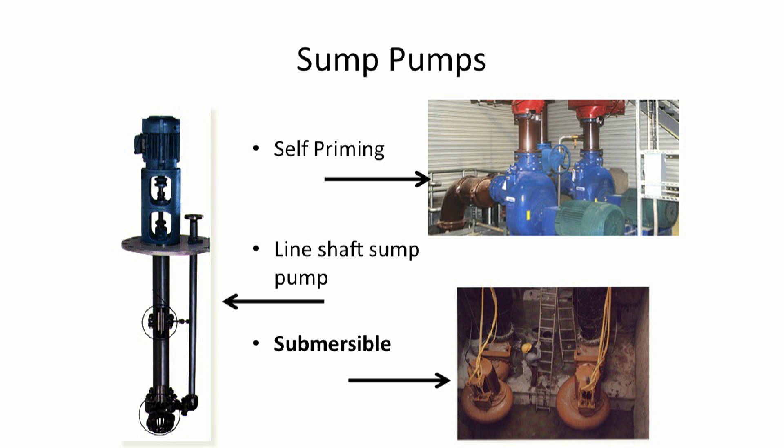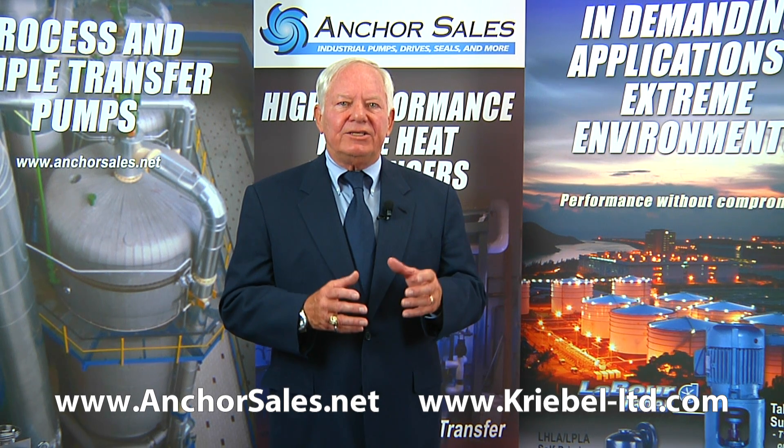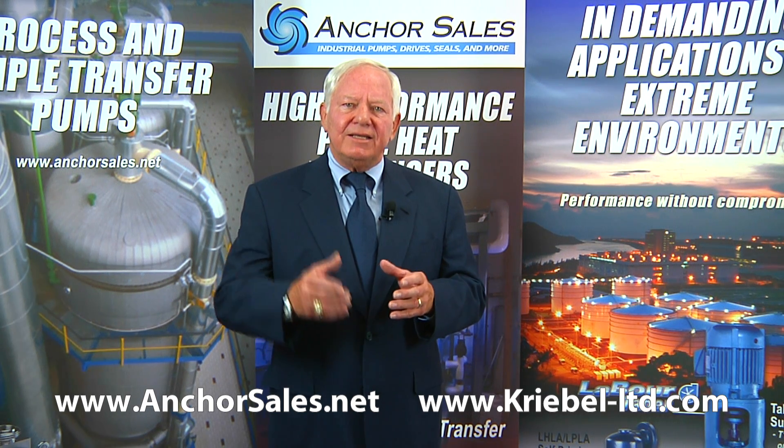For pumps in pits, there are several ways to dewater a sump. A conventional line-shaft driven sump pump has the pump immersed in the water with the motor outside the pit. Or a self-priming pump, which will lift the water out of the pit while the pump sits on the floor level above. Or a submersible pump, which has a motor suitable for immersion into the water — this pump is placed on the floor of the sump, and a discharge pipe or hose leads the water out.